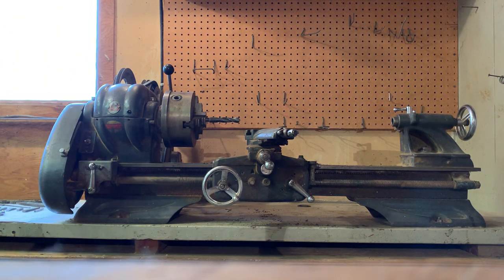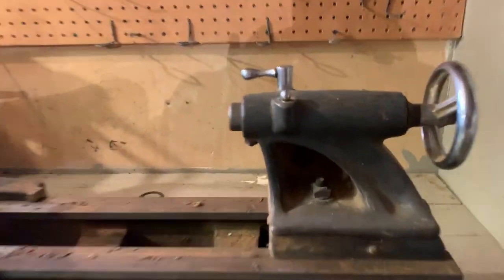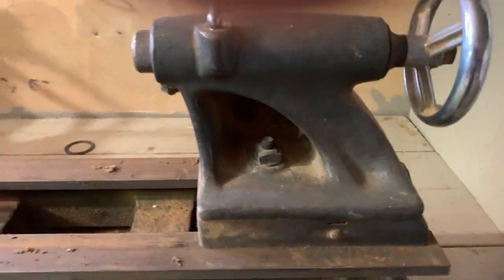I'm going to show you some of the other parts of the lathe. I'll show you that the tailstock is functional. This is the tailstock here — it does move.